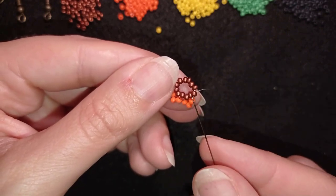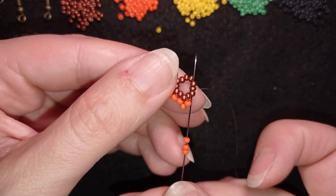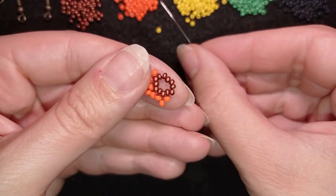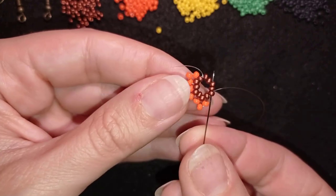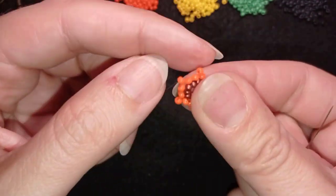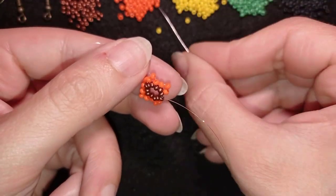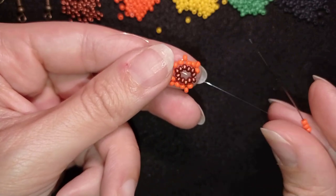I take three, go back through those beads as shown, and also go through the next two beads in one movement to save a step. I repeat this all the way around. You know you're working correctly if you have one bead space between each attachment point where the orange beads are added. If that's not the case, go back and redo this step.